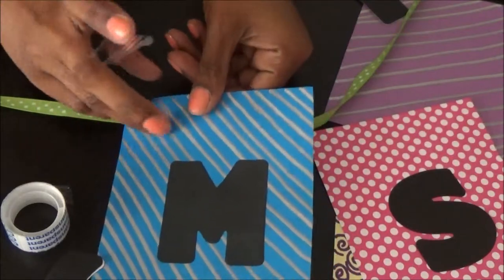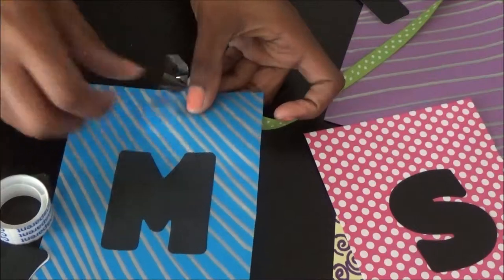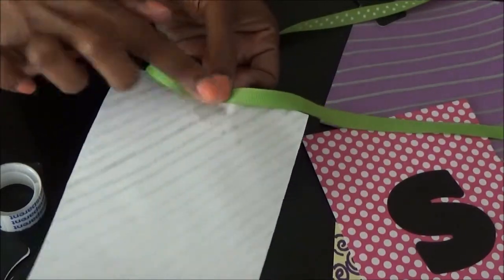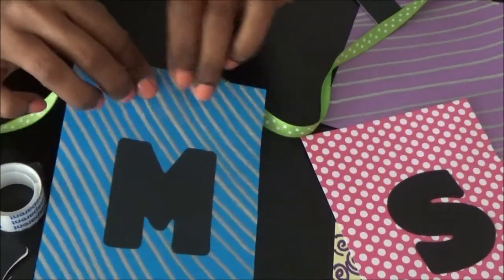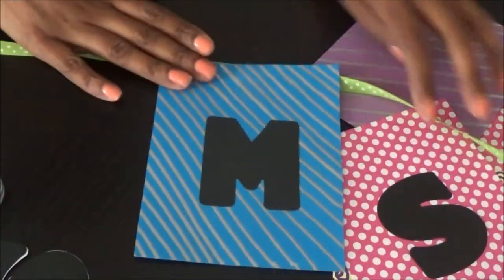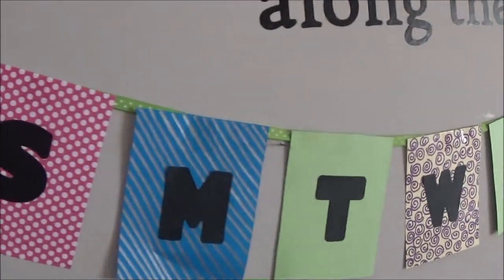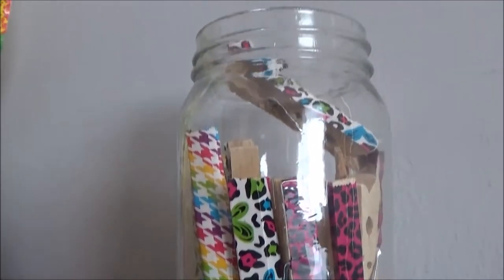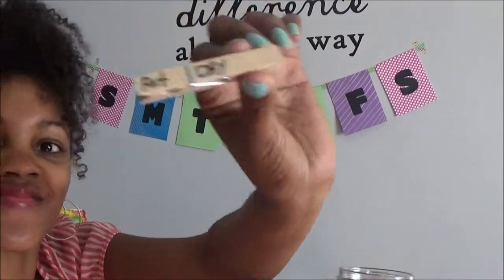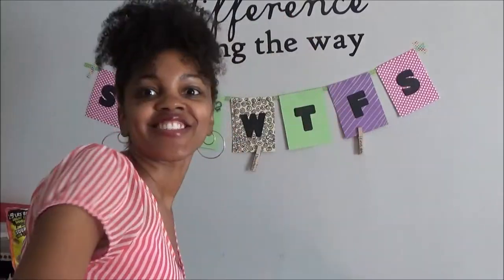Then you're going to take some ribbon of your choice and measure it out to the length you need for all seven days. I used tape to tape the letters onto the ribbon — it was pretty easy that way, and I could just simply take them back off once summer is over and use my ribbon for something else. Next, hang it up on the wall, put your clothespins in a nice container, pull some out, and place them on your calendar.